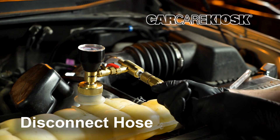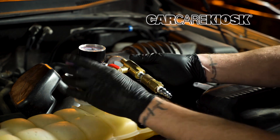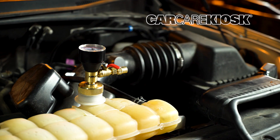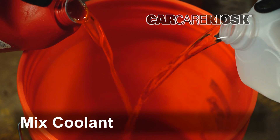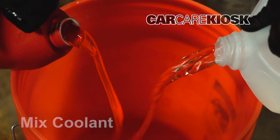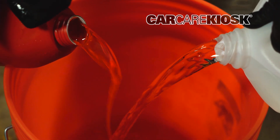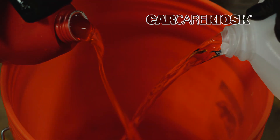Once you are satisfied that the system is holding pressure, remove the air hose and then the vacuum fitting. We recommend mixing 50% coolant and 50% distilled water in a large bucket to allow for easier filling. If you have pre-mixed coolant, simply transfer it to a larger container. Check your owner's manual for the amount of coolant it will take to fill your vehicle.